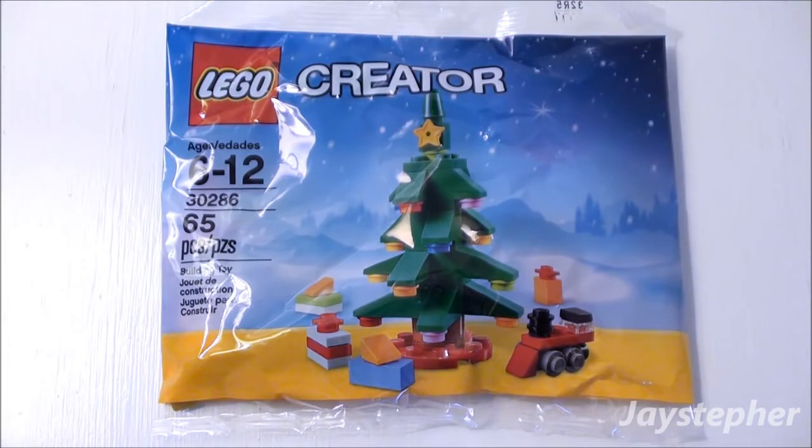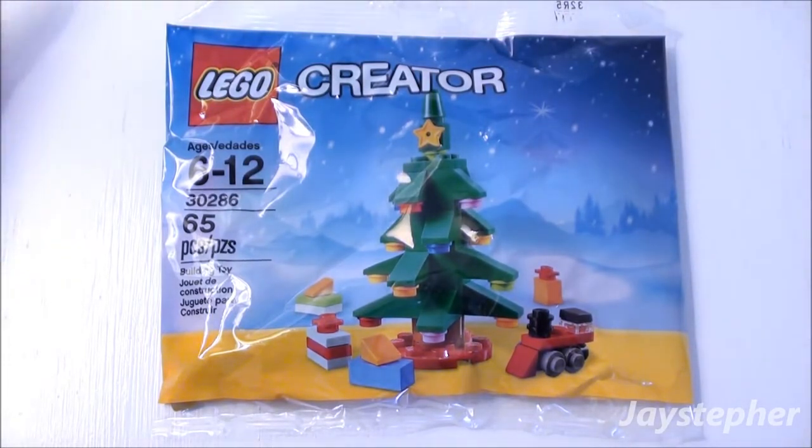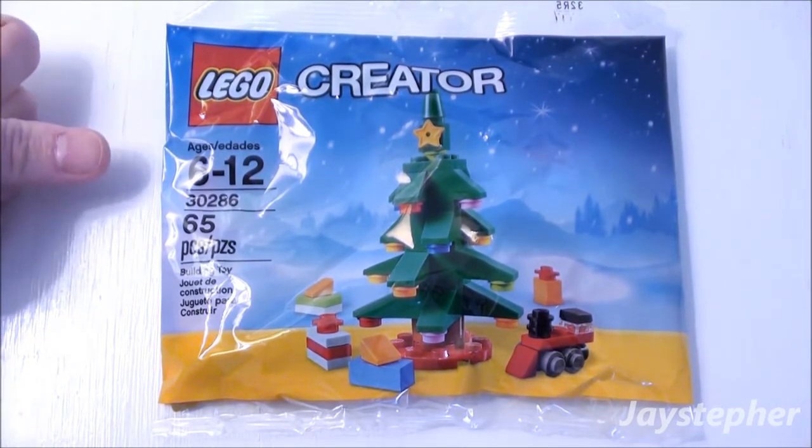Christmas Tree by Lego Creator. Hey everyone! Jaystepher here with Christmas Tree by Lego Creator. Set number 30286. Contains 65 pieces. Recommended building ages are 6 through 12.